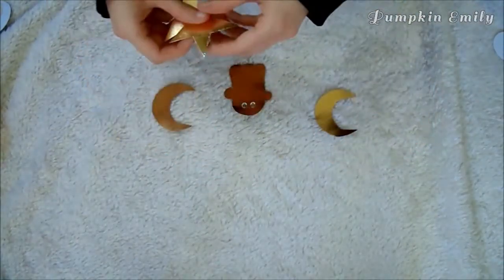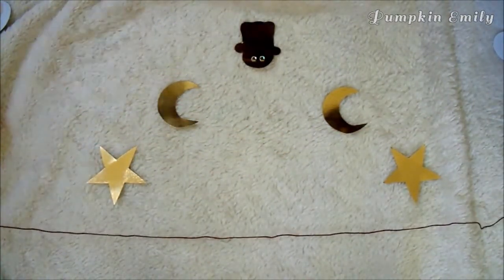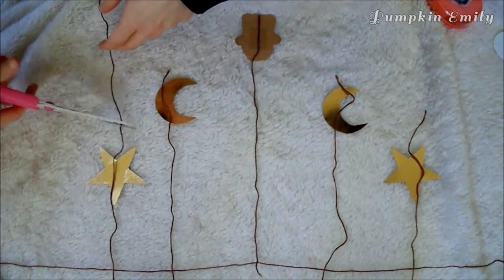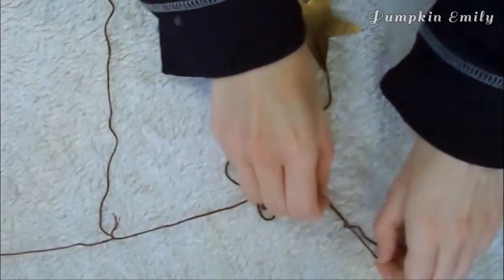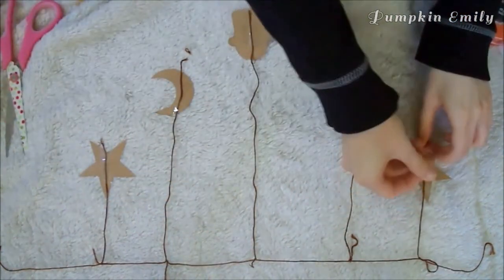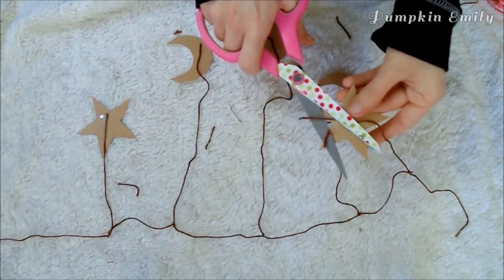When you get your shapes done, lay them out so you can see what you want your banner to look like. Then take some thread — I used brown thread. Lay out one long piece of thread horizontally, and then lay out a piece of thread for each shape vertically. Tie each of those vertical pieces into knots onto the horizontal piece. Once all the thread is tied, tape the shapes onto the end of each piece of thread. Finally, cut off any extra thread from the knots or any that hangs off the shapes.